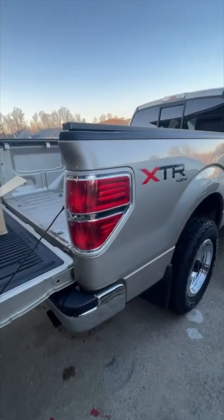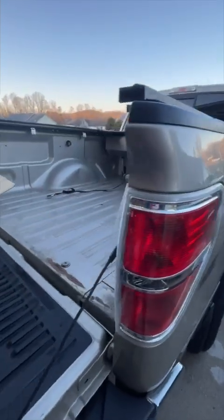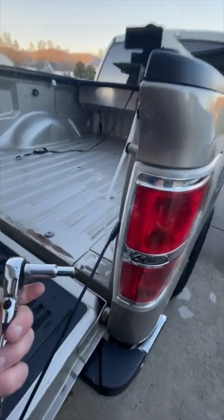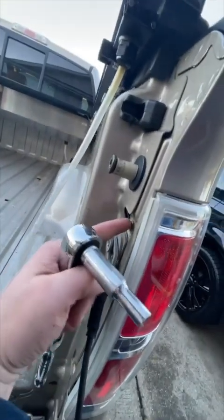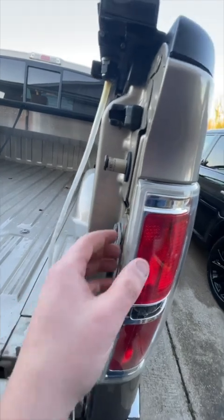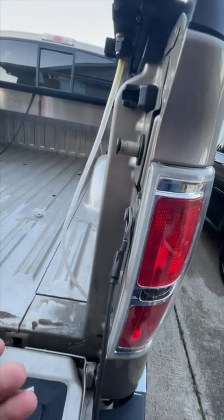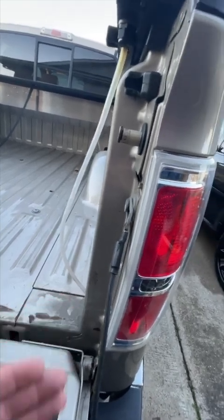I'll give you a little before image here — pretty standard tail light, it's chrome, at least Ford done that. So the first thing you're going to do is get a 10 mil and take these two bolts out right here. Once those are out, we're just going to grasp it firmly and pull it towards us, because there's just clips holding it. That is it, so let me go ahead and get this off.